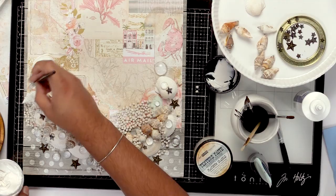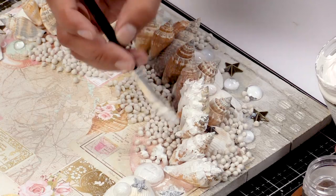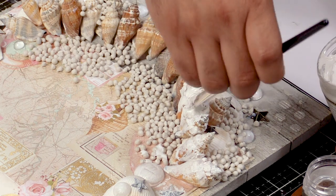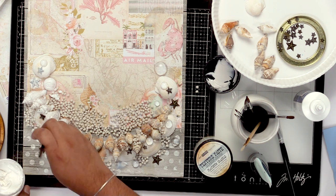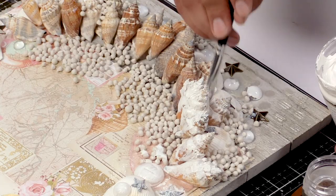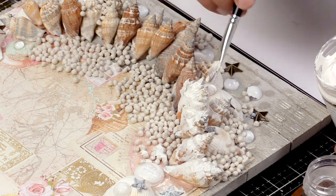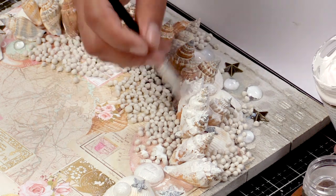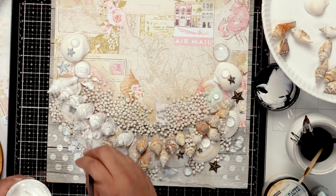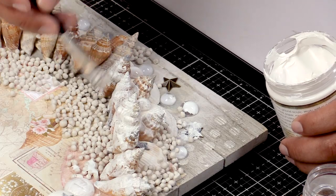Now gesso can be used in a variety of ways. You can definitely use it for this purpose, which is what a lot of people use it for — for preparing surfaces. You can use it on canvases. A lot of canvases come prepped already, but a lot of people like using the gesso just to give it an extra boost of nice tooth. So this is what gesso is going to do — it's going to prepare the surface for paint or anything else you want to apply it to.